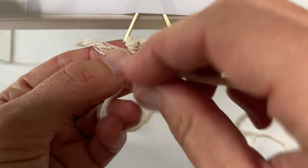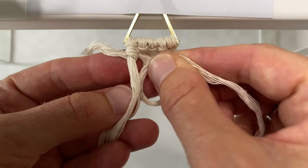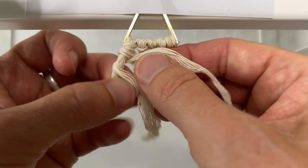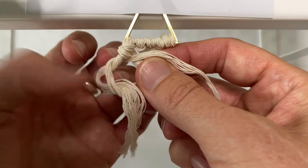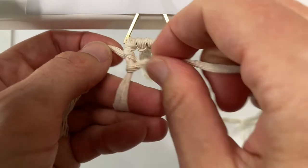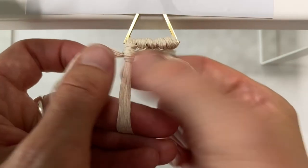It's dangling to the bottom — now tighten and push that to the top. Do the exact same thing: make a loop, put it behind that same first cord, pull the cord through the loop and tighten. When I tighten I like to pull it towards the back and then just push those up so they're nice and even.